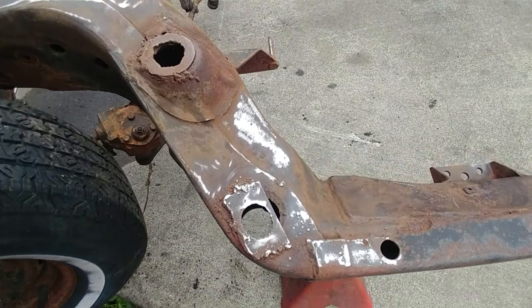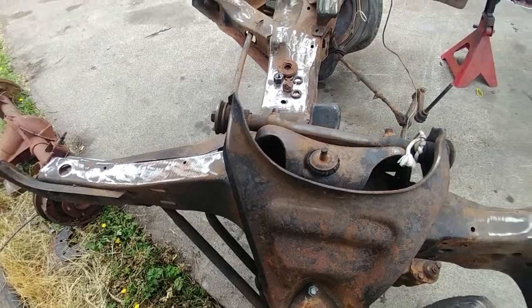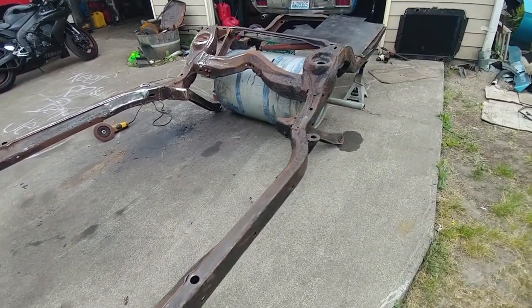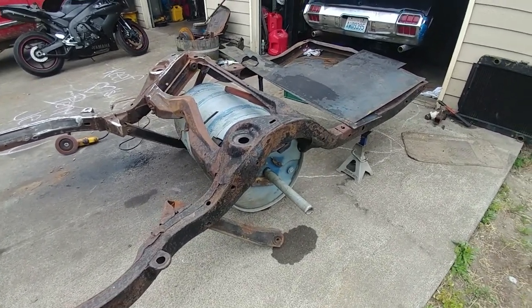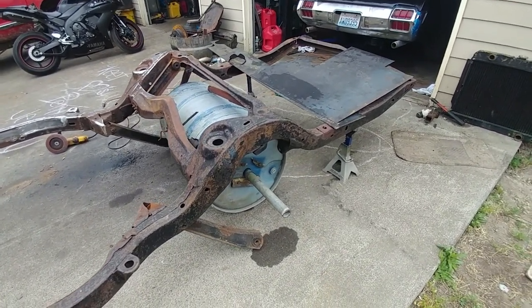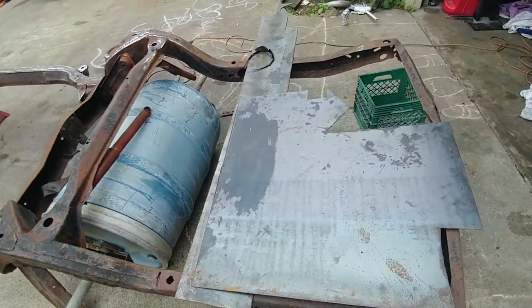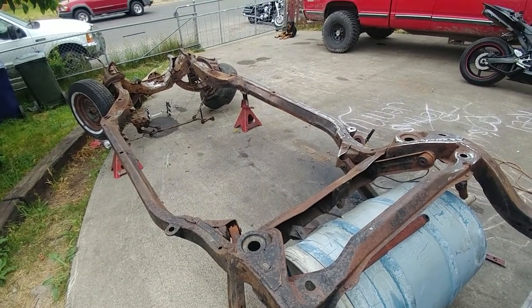All the perches and stuff are out of it, but we'll get it all wrapped up — slow process. I'll make another video once I get the rest of this cleaned up and ready to roll. We're gonna put all new neoprene bushings, A-arms — every single piece is gonna be brand new on this.